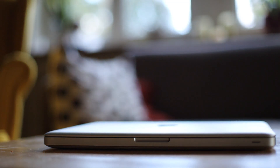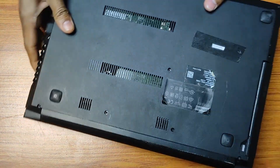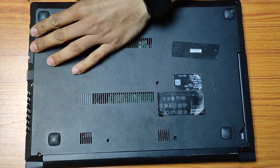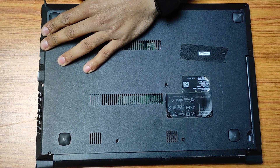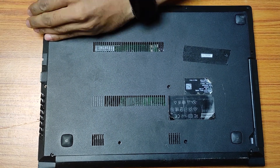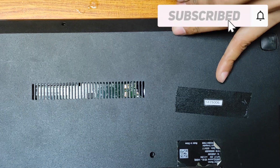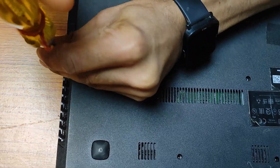Step 1: Removing the HDD. First, shut down your laptop and disconnect all power sources. This step is essential to ensure your safety and protect your laptop's components. Next, locate the HDD compartment on your Lenovo V310. It's typically found on the bottom of the laptop, secured with a few screws. Remove these screws carefully and set them aside. Be cautious not to damage any cables or connectors during this process.